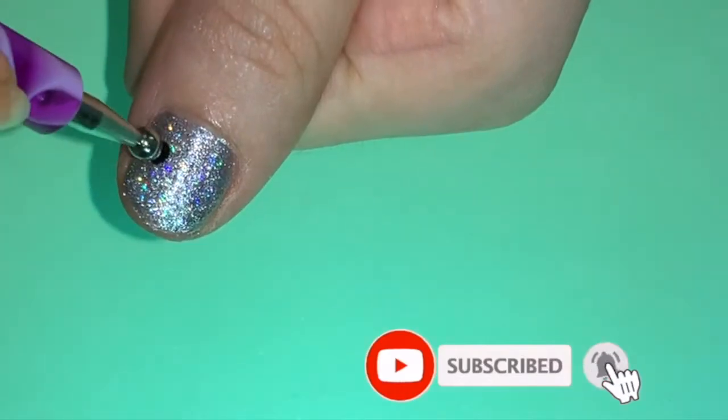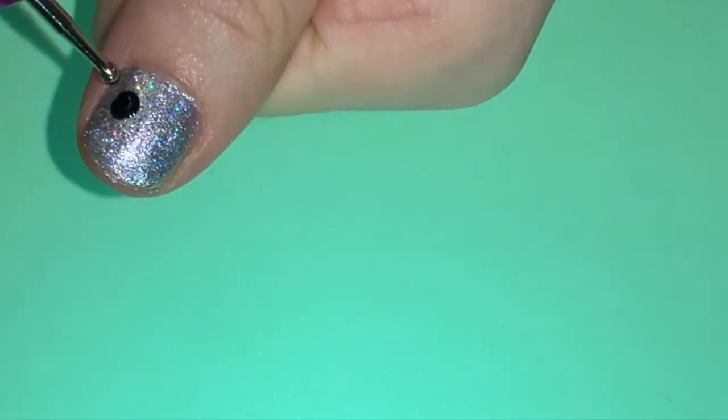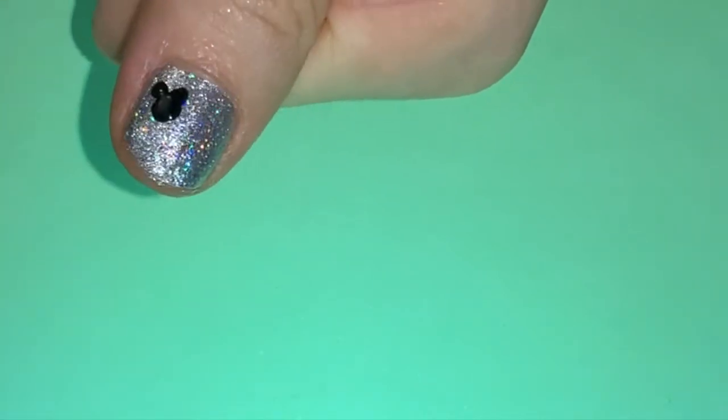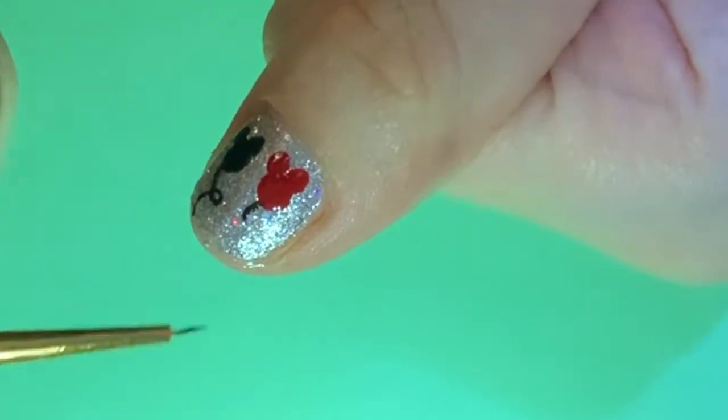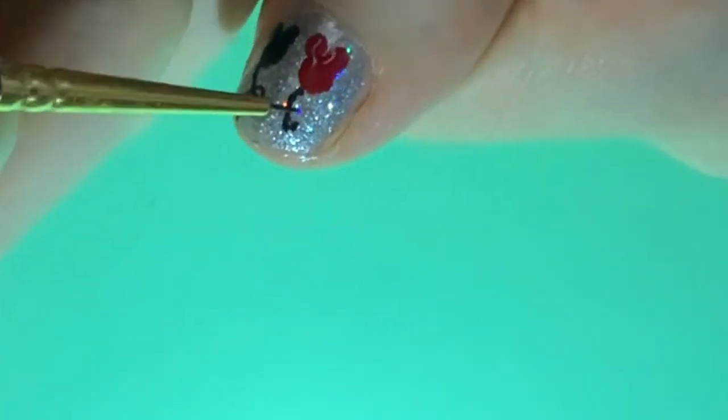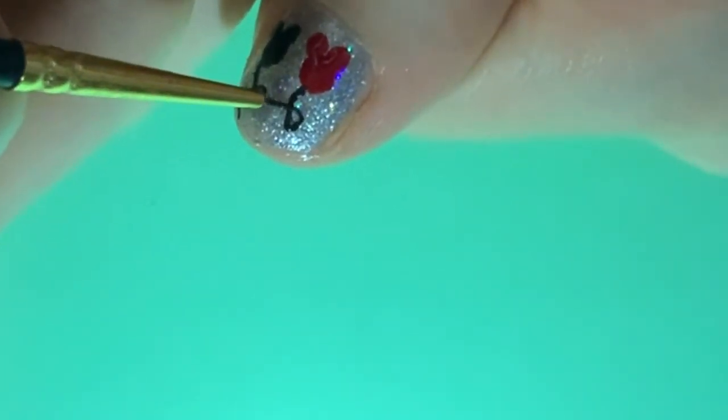For the fourth design, start out with a shimmery silver base. Draw a Mickey Mouse face like we just did with black and red nail polish. Then use a very thin brush to draw the string of the balloon with a little loop in it.